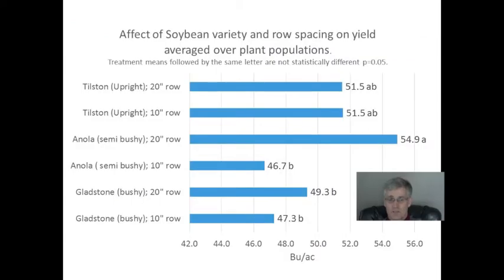Looking at the yield data — averaged over plant population, since differences in plant population did not affect yield and there were no significant interactions — Tilston, an upright or erect variety, yielded just as well whether grown at 10 or 20-inch row spacings, with Northstar Genetics reporting similar results in other studies. Enola, a semi-bushy variety, performed significantly better at the wider 20-inch row spacing. Gladstone, which is bushy, also performed better at 20 inches, but the yield improvement wasn't as great or significant.